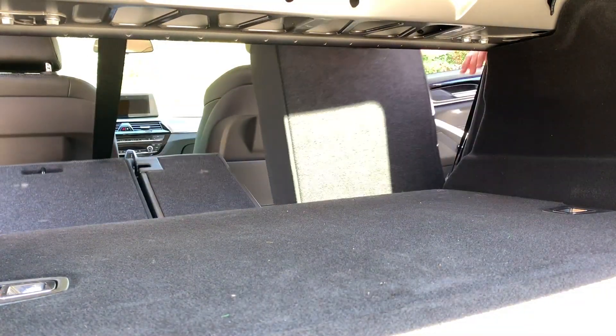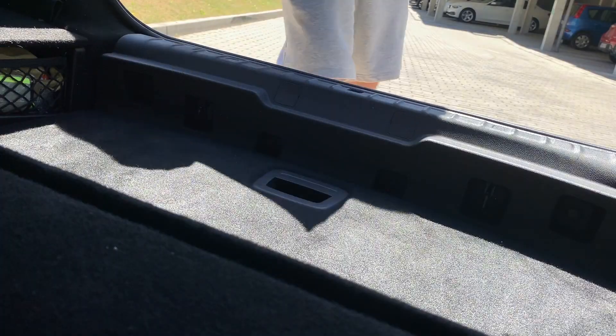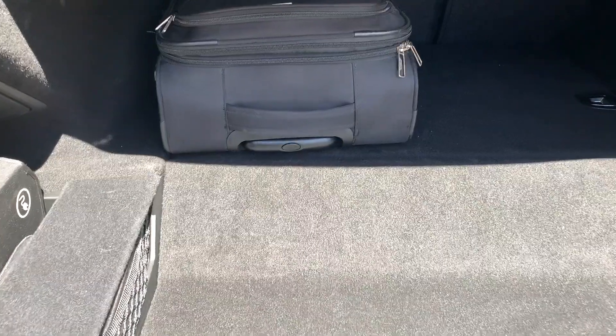In reality, our family of four — two kids and two adults — we travel without any problem and our luggage fits easily in there.